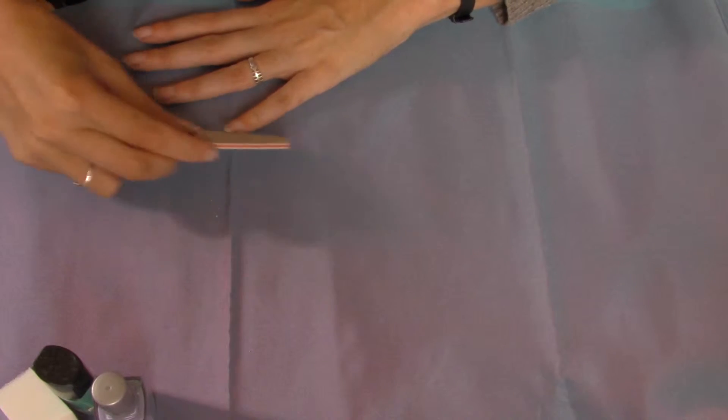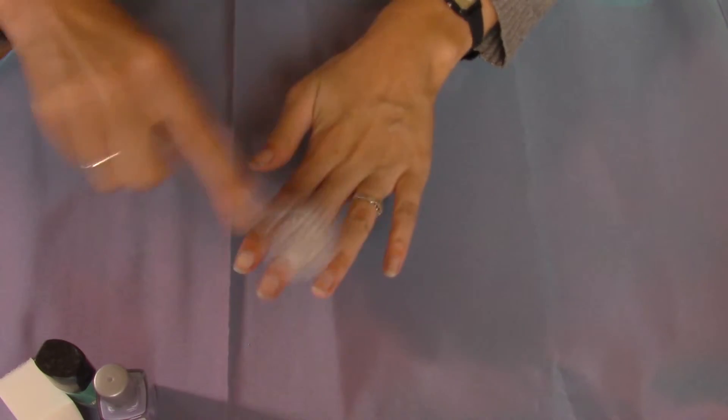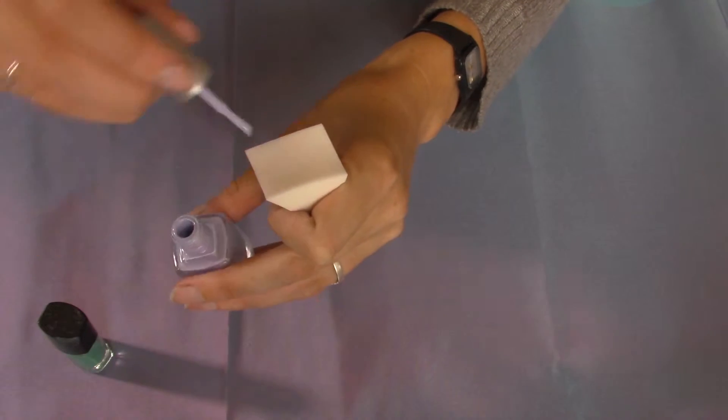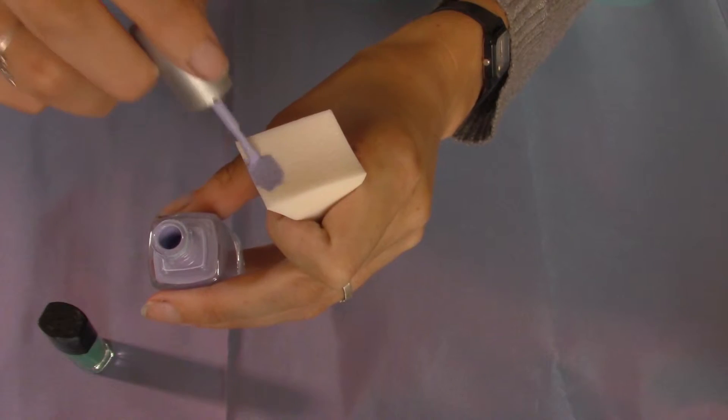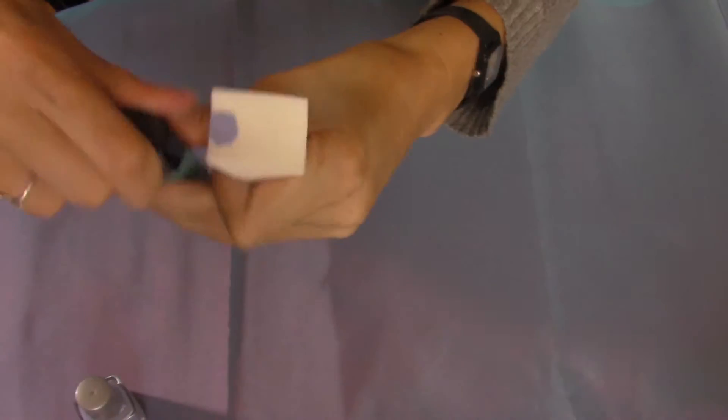When we're done filing the nails, I'm just going over with some brush to get all the dust out of the way. Now I'm getting my sponge and I've put the two colors on — first I do the purple, and then next to it the blue. And just pat that on your nail.